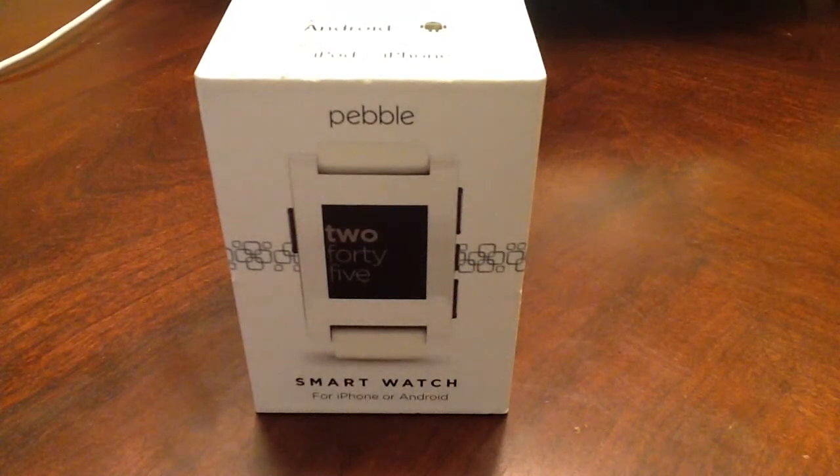This watch retails for about $99 and you can pick it up at your local electronics stores like Best Buy, Fry's, and even at Walmart.